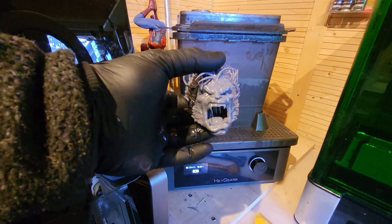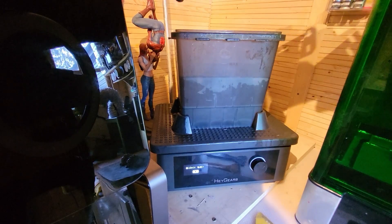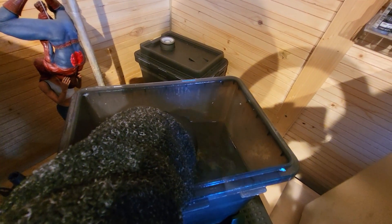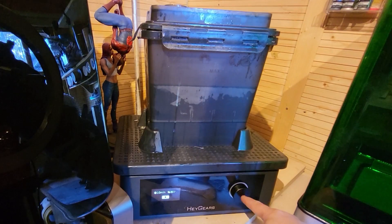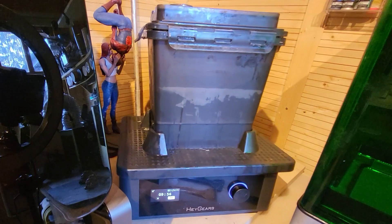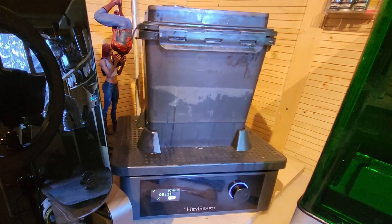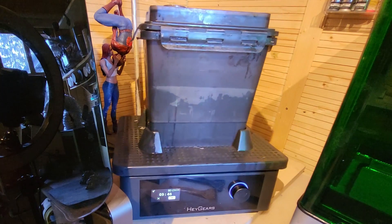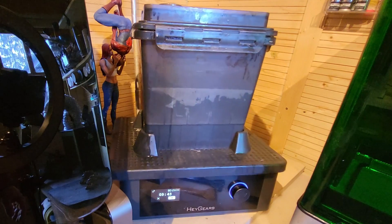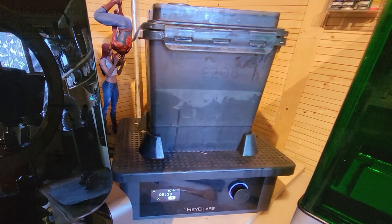I'm taking the head and dropping it straight into one of the buckets filled completely with IPA, turning it upside down so the holes fill. I'm setting it to 100 RPM and 10 minutes. As you can see, it swishes and swashes to remove the resin. There's always a risk of damaging intricate parts at higher speeds, which is why I'm not going at 200 RPM. We'll leave that to swish for 10 minutes.